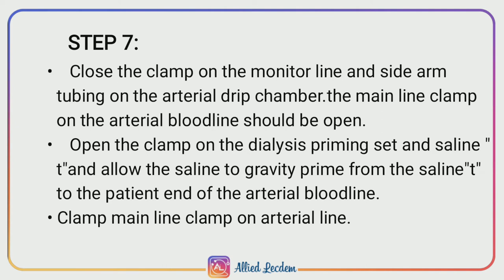Step 7: Close the clamp on the monitor line and side arm tubing on the arterial drip chamber. The main line clamp on the arterial blood line should be opened. Open the clamp on the dialysis priming set and saline T, and allow the saline to gravity prime from the saline T to the patient end of the arterial blood line. Clamp the main line clamp on the arterial line.